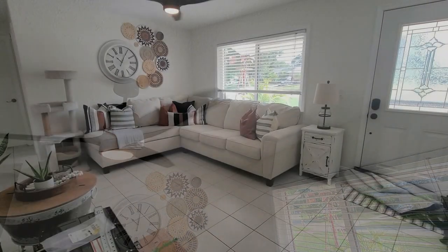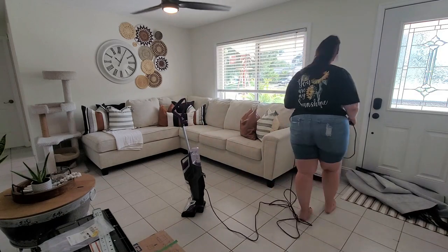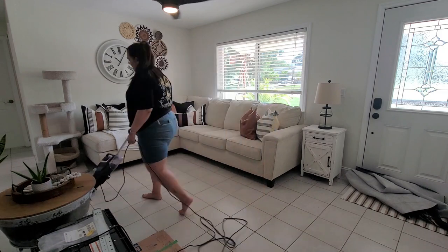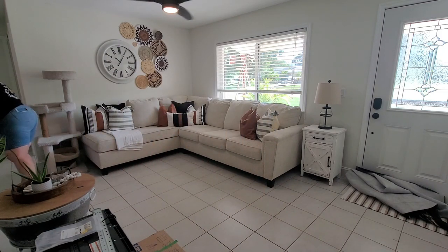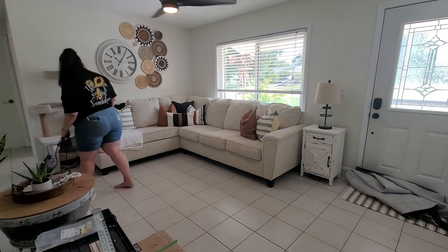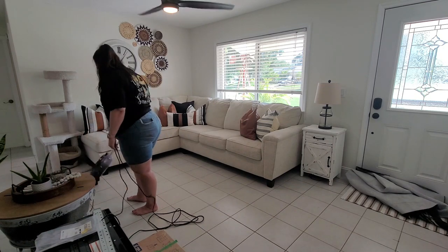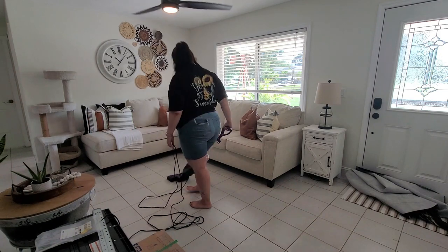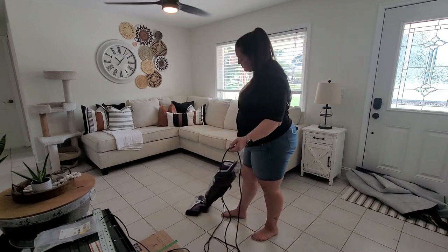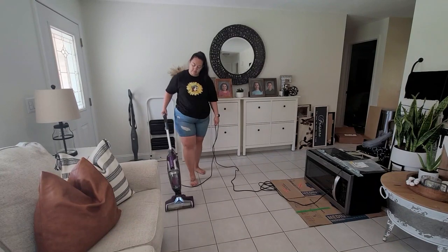Alright guys, we're just about done here. I'm going to go ahead and wet-vac the floors — this is the Bissell CrossWave and I am in love with it. It's amazing for a quick vacuum and mop combo. Make sure you come back, hit that red subscribe button, and follow along on this journey. I cannot wait to share our kitchen renovation with you guys and everything else we have in store. Until next time, I hope everyone has a great weekend and a great week ahead — bye guys!